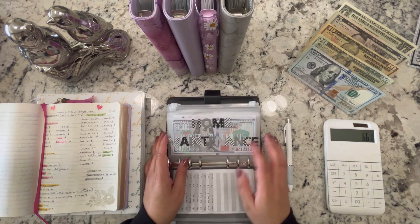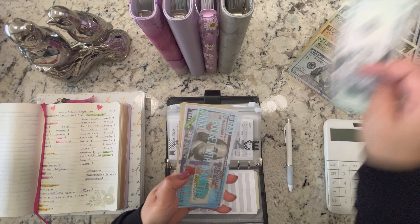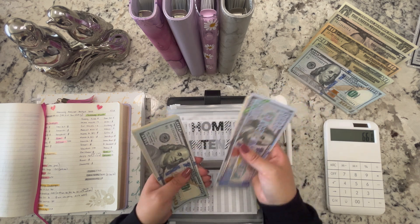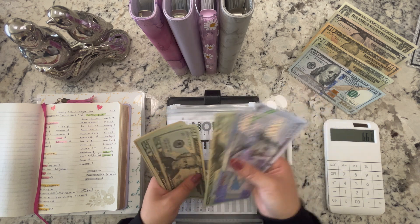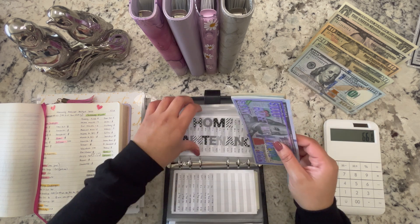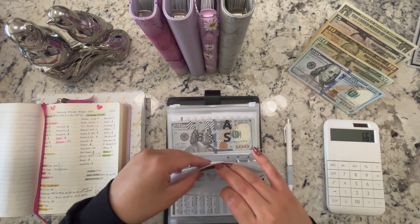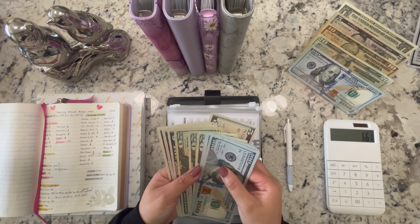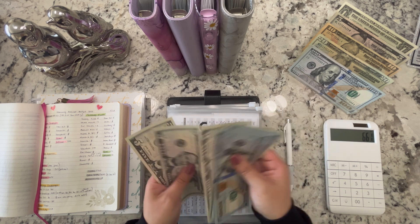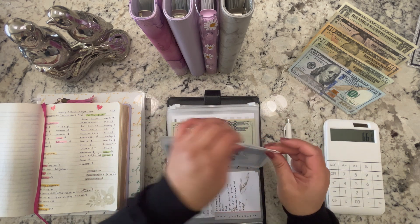The emergency fund now has $1,060. I did already update the trackers. For home maintenance — $5. There's now $2,930 in the bank for home maintenance. Car maintenance is also getting $5, bringing it to $380. Annual bills is also getting $5, bringing it to $325.